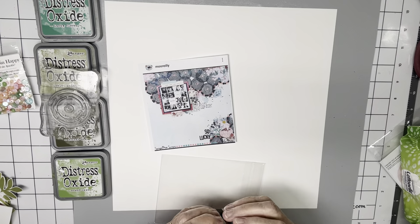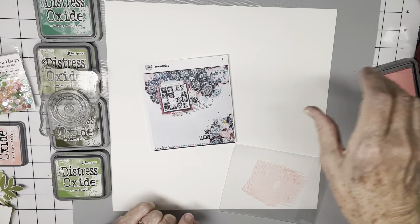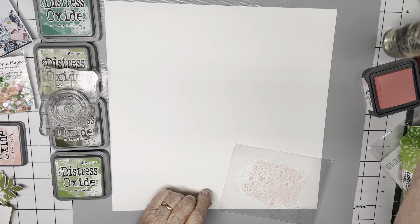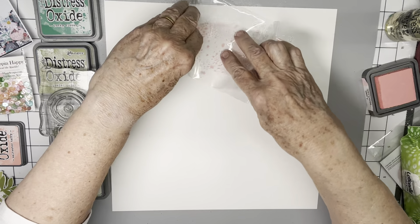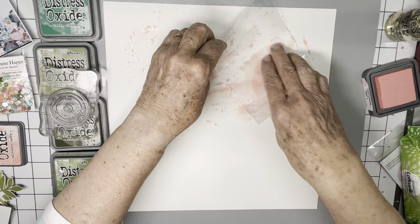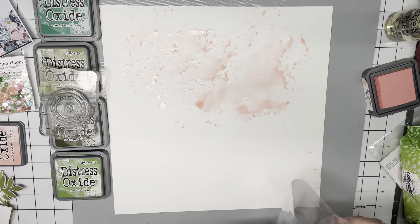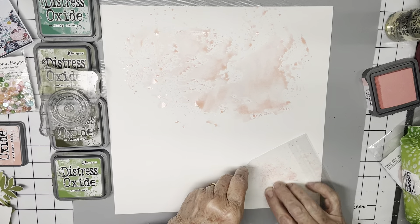I'm going to do the mixed media first, and then I'm going to try to dry it as best I can. I don't really want to make it too wet, but I do want to get that watery effect. Maybe I can't have it both ways. I'm going to put a little bit kind of around, then spread it out and do some down here. It's beginning to look a little more like just splatters.